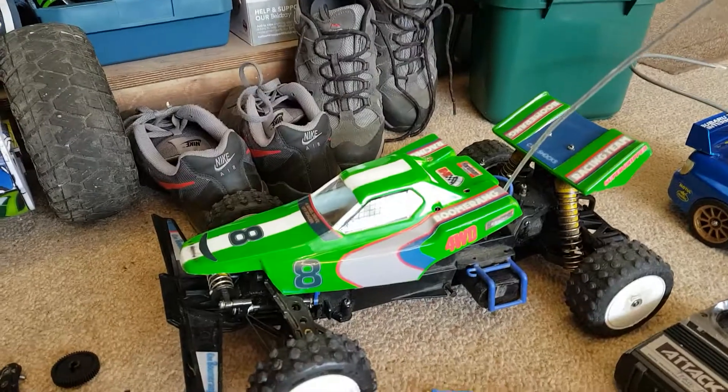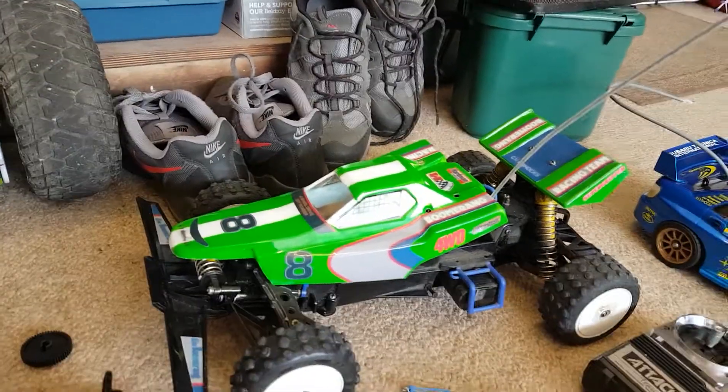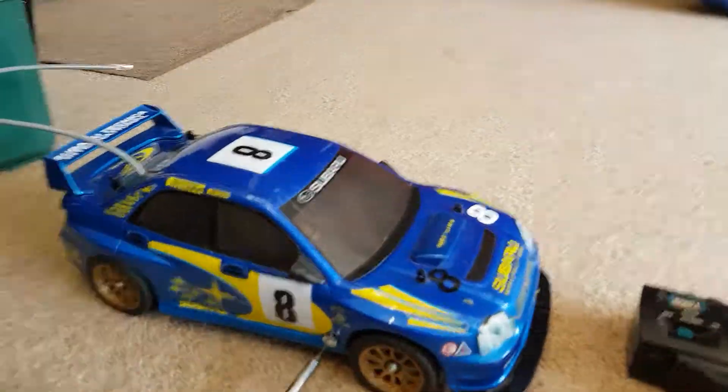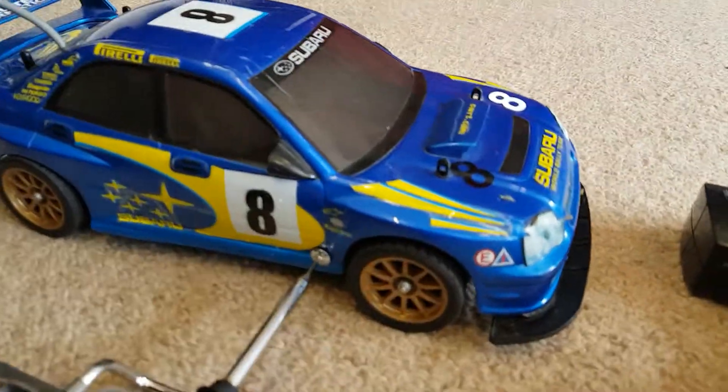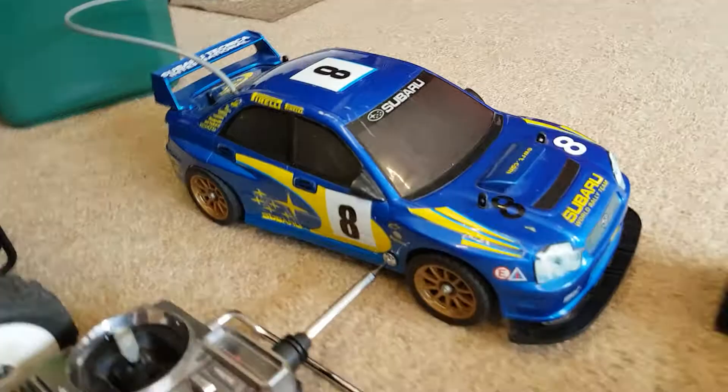This one was from the 1980s, and this one was from 2003. And this is the newest one. I'm about to get two more for the collection.